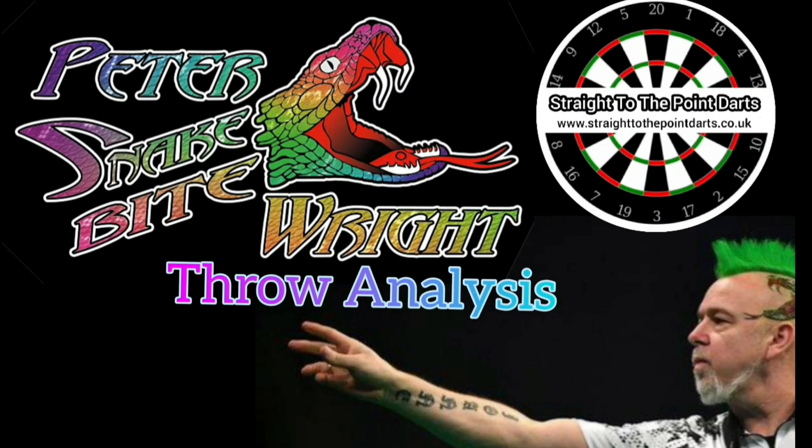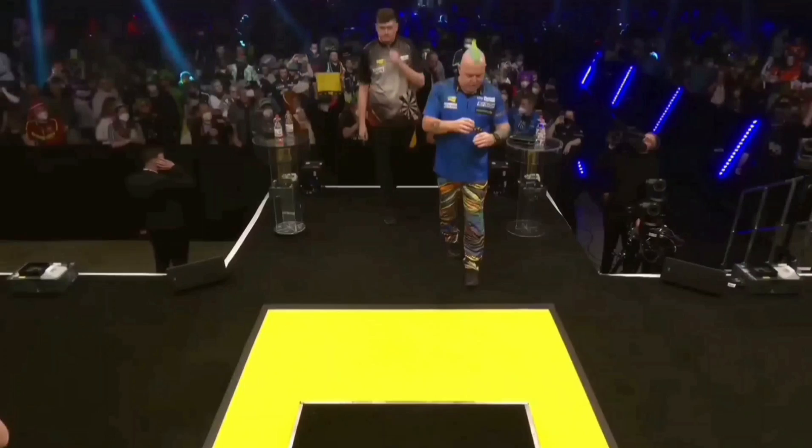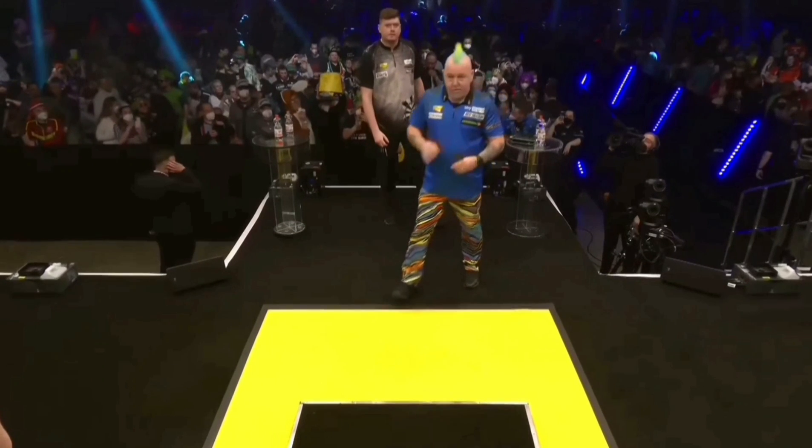Welcome DarkPlayers and all. Today on Straight to the Point we are going to be taking a quick look at the throwing action of the world number one and current world champion Peter Wright.